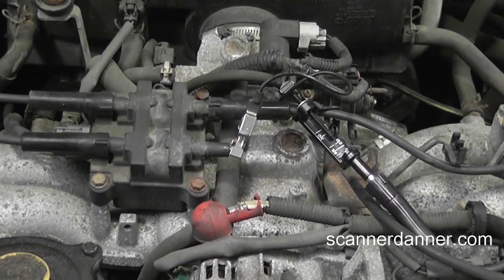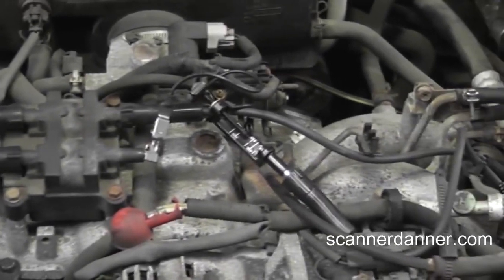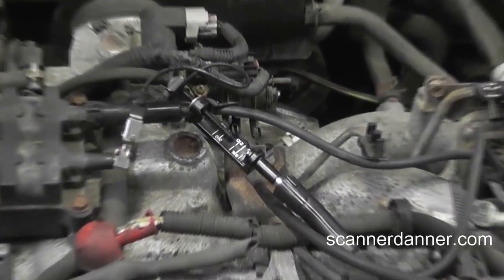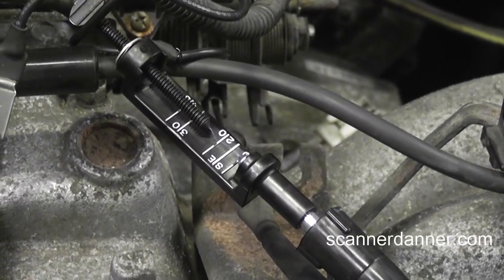Something else that you can hear in the background is the cooling fan is also running all the time. These might all be grouped together. But I just really, before we continue with this — and we have no idea what the problem is yet — to see this ignition system do that with just the key on, that is really, really cool.